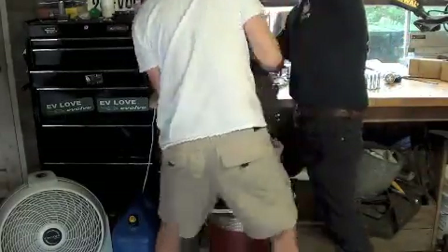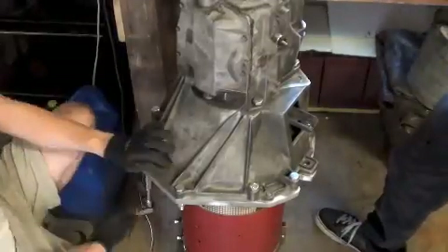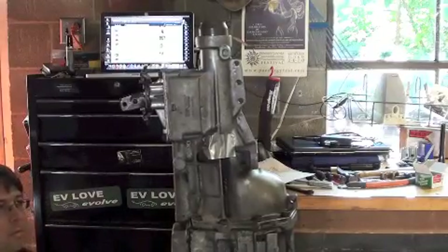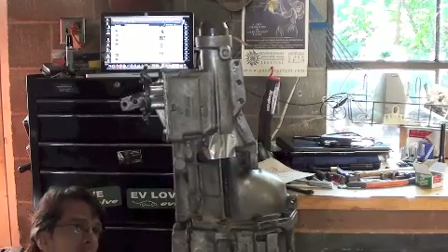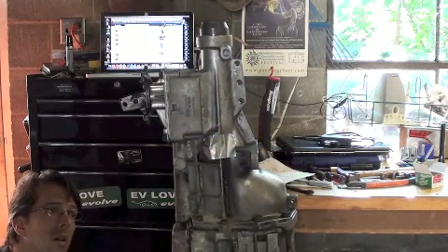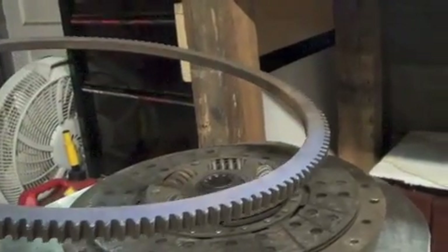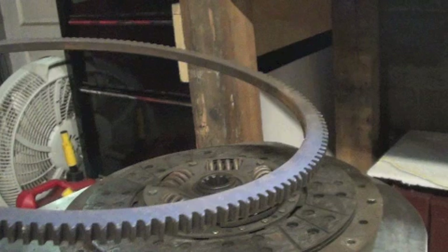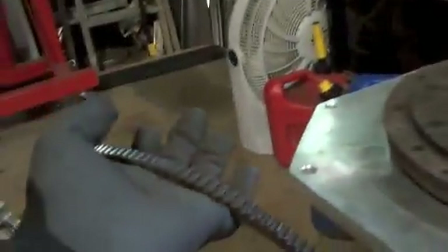Once everything is mated together I like to run the motor and make sure there's no unusual vibration or noise. Well, that's never happened before — and at super low RPMs. I can only assume that removing the ring gear from the flywheel the other week caused an enormous imbalance. Luckily, balancing a flywheel is a commonly offered service in the auto industry.